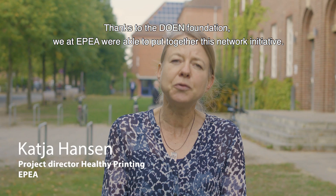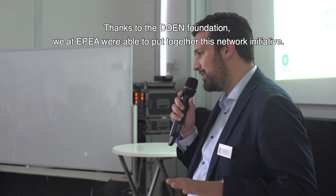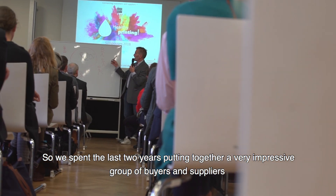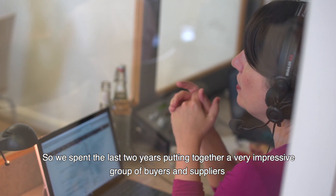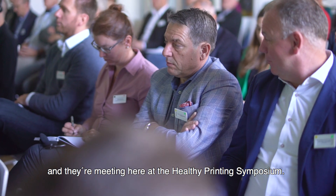Thanks to the Dune Foundation, we at EPEA were able to put together this network initiative. We spent the last two years putting together a very impressive group of buyers and suppliers, and they're meeting here at the Healthy Printing Symposium.